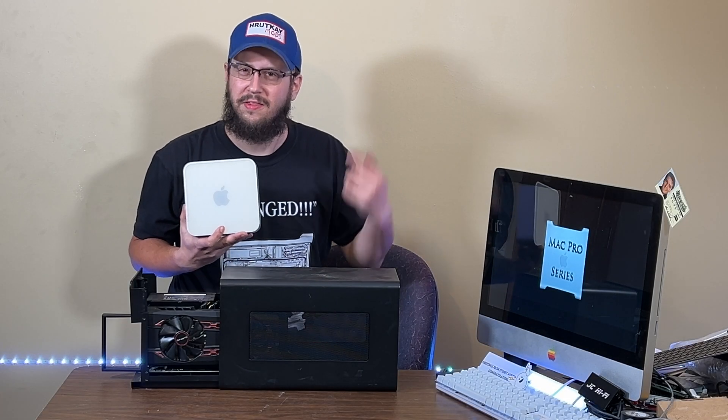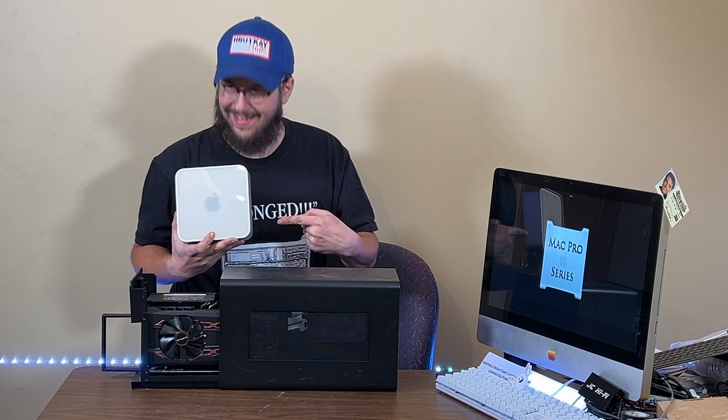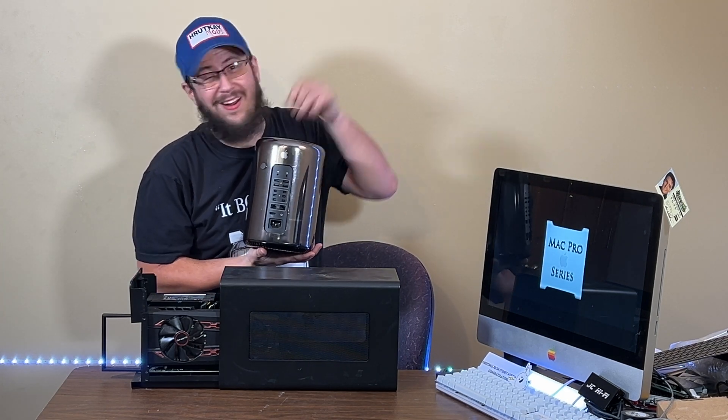Today I'm going to show you how to connect this eGPU to this Mac Mini. That's not right — to this 2013 Mac Pro. Let's go.